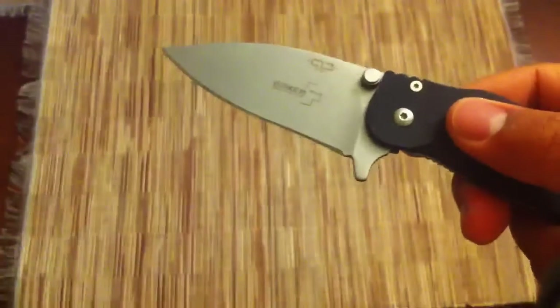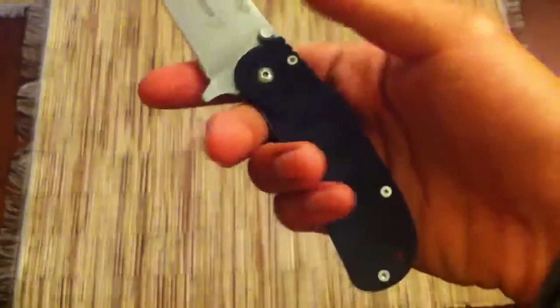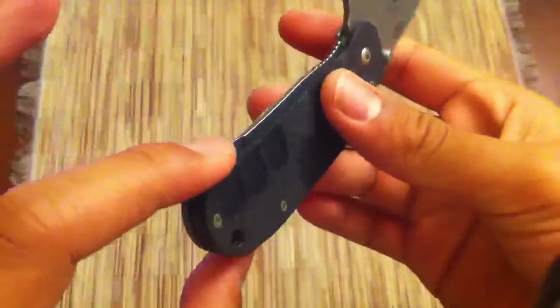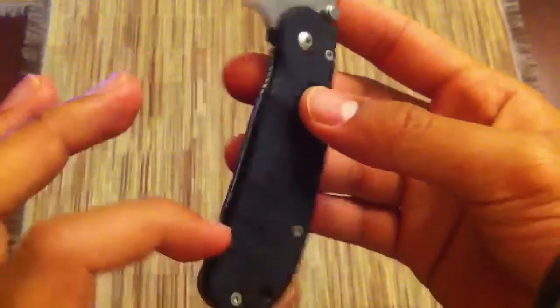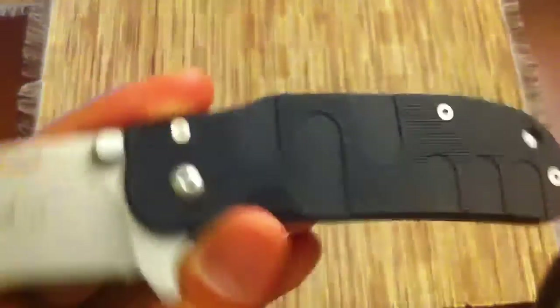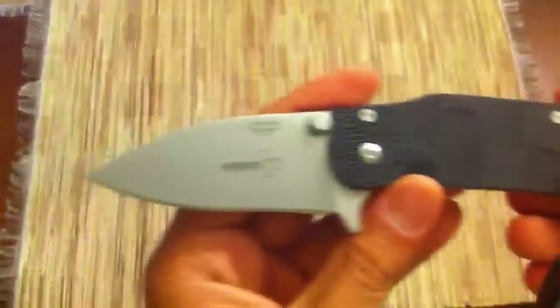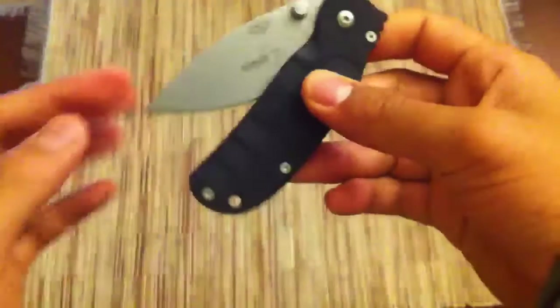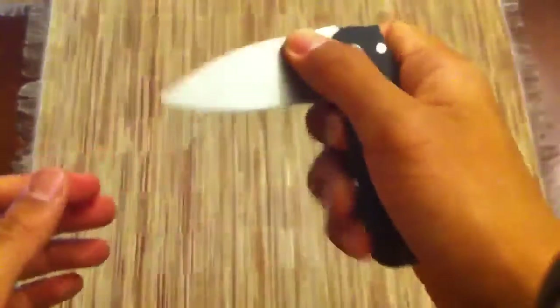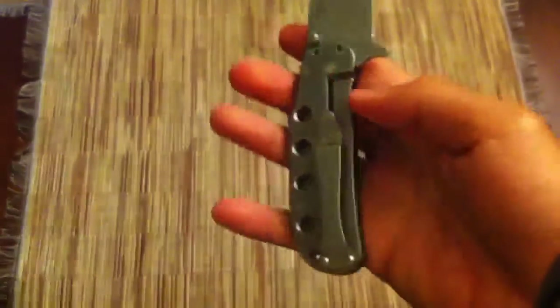You can see it's a good size for EDC — two and three quarter inches, though it may seem small. It does have a capable size handle, but the blade-to-handle ratio is a little bit low on the blade side, so it's kind of disproportionate. They could probably extend the blade a little bit, but the handle is big enough that it's a capable EDC blade.